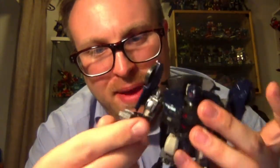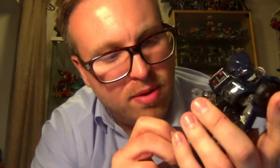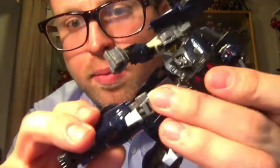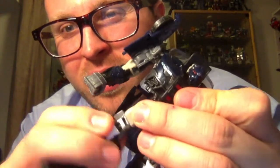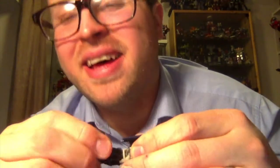There's also some articulation on this part due to the transformation. You've got a bend at the elbow, you've got a wrist swivel. His legs can go forward and they can go back but they're stopped by the kibble on the back. The knees can bend, again stopped by the kibble on the back. There is an ankle tilt forward and back but not side to side - there's not a rocker on there. There is a hip swivel and an elbow swivel.